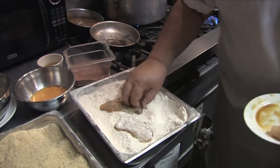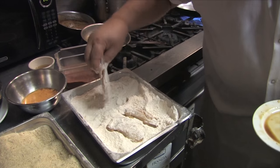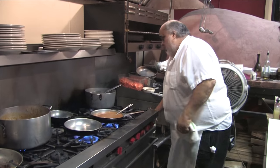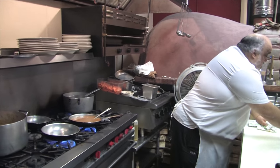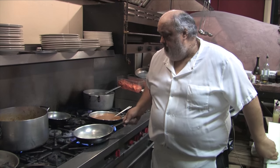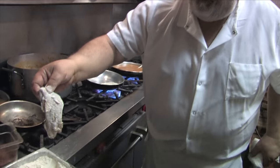Add the seasoned flour. Make sure it's all coated well. A little bit of olive oil, a little bit of whole butter. Shake off the excess. Decide which side you're going to serve up — put it down first.